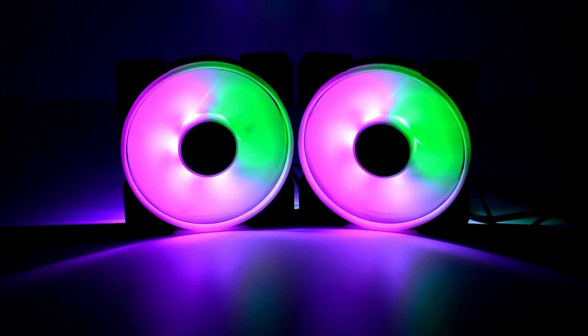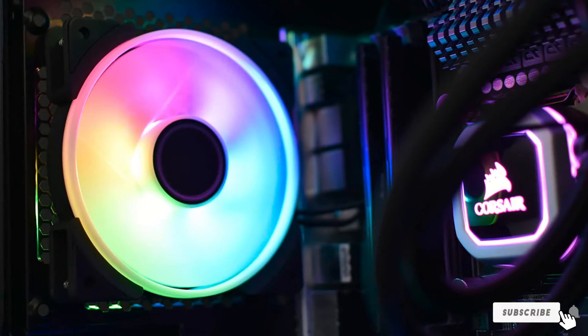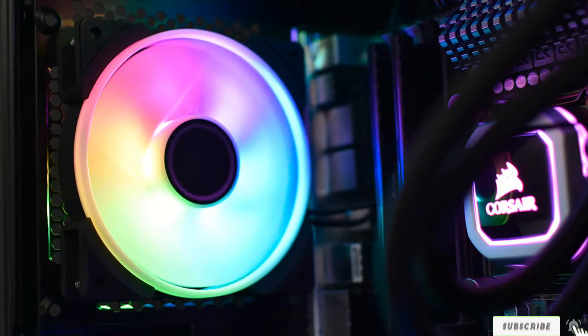The black sleeved cables allow you to connect multiple fans in a daisy chain, keeping the wires hidden in plain sight with style. Another great feature is its LLS bearings — these bearings give your fans a longer lifespan without the downside of noise.